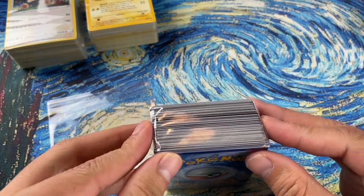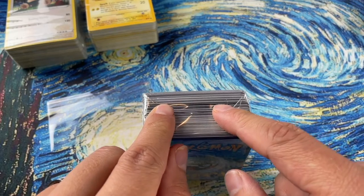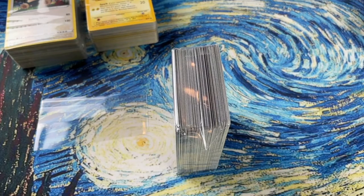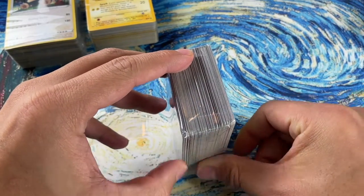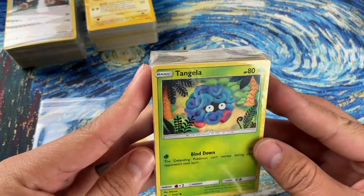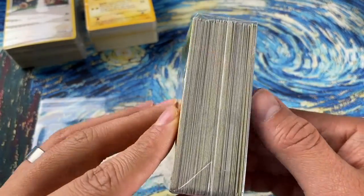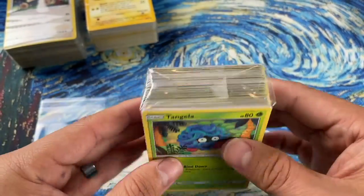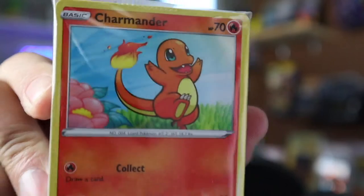I like to lay these down on their side, but you can also stand them up like this. And now we know how to make a cube!